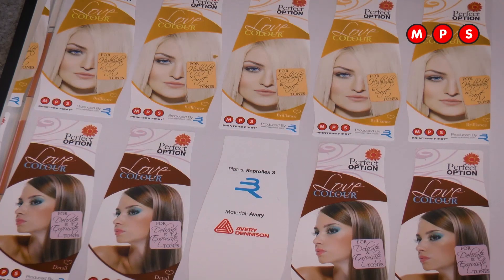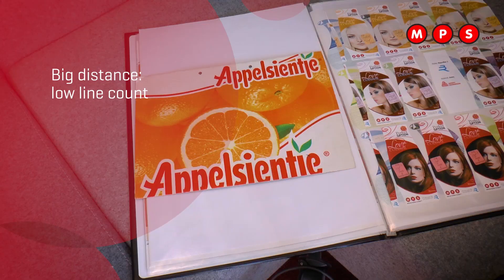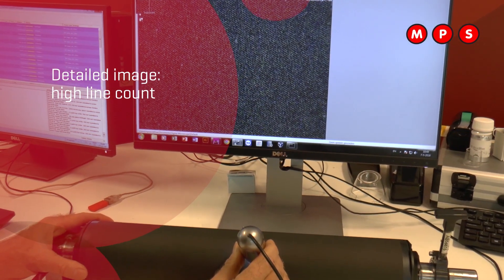That makes a big difference. For printing work at short distance, high detail is important because you want to recognize certain details. When it is used for a longer distance then the appeal of the total packaging is much more important, and color strength and recognizability is much more important, and then a more rough screen can be used. If you want to draw attention from a big distance, lower line count in printing can do. If you want that people see detail in your print work, you need a high screen ruling.